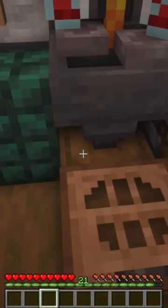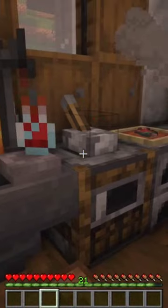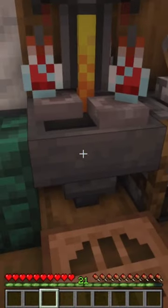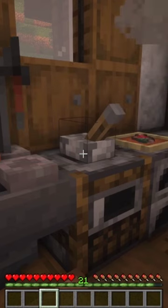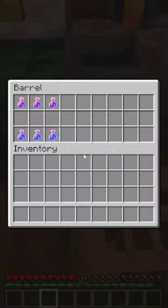There is a hopper positioned over a barrel here, and this hopper is not unloading because it is powered. But if we unpower that lever, this block will be unpowered, and then our potions will go into that barrel.